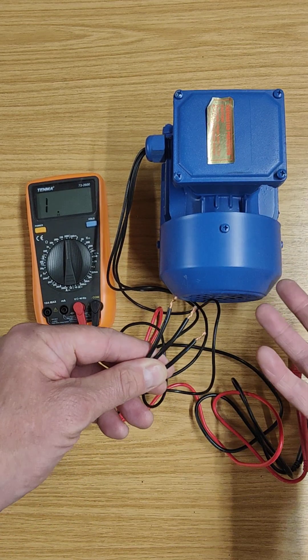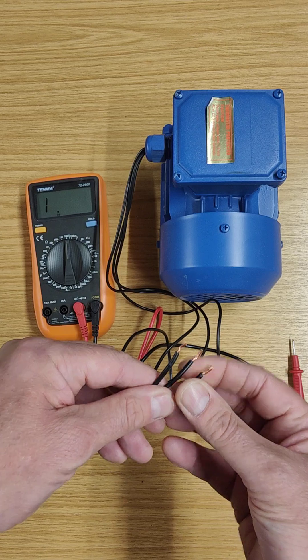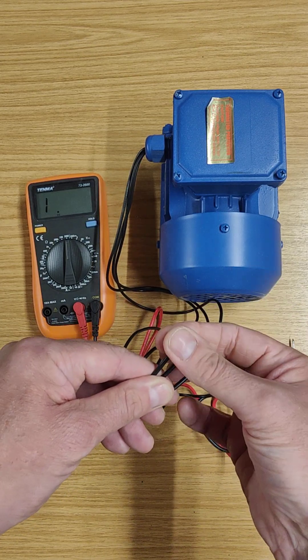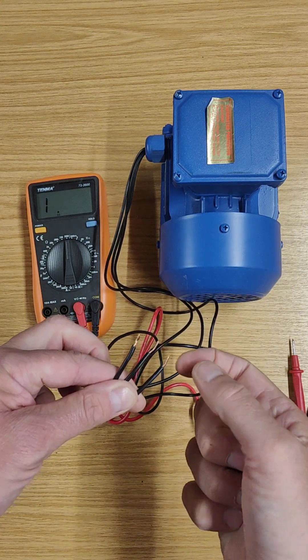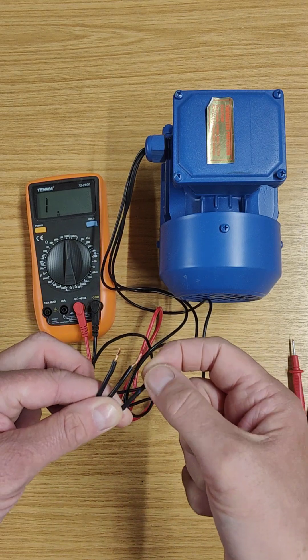If the windings are connected to earth, I'm going to get a short circuit — the motor is likely to blow up, it'll be tripping fuses. Unless that's happening, you probably won't have a short circuit, so I'm expecting an extremely high resistance — out of the range of my meter — between these three wires and the metal contact point on the motor.